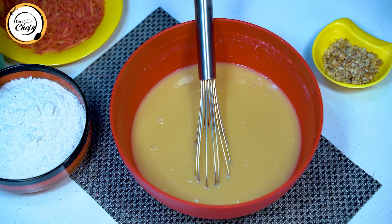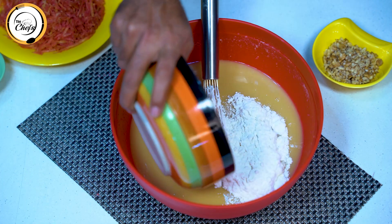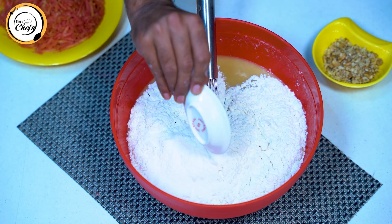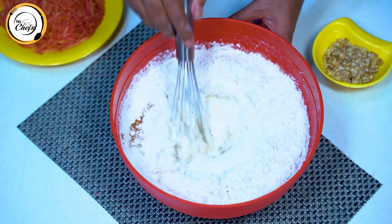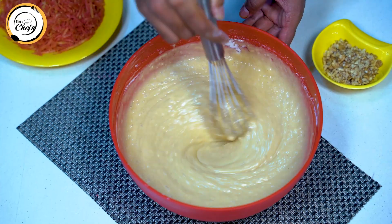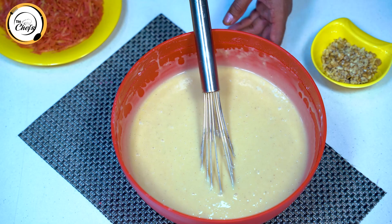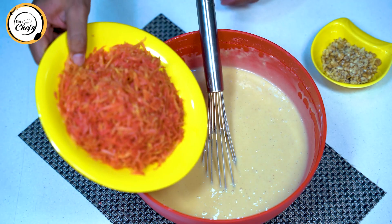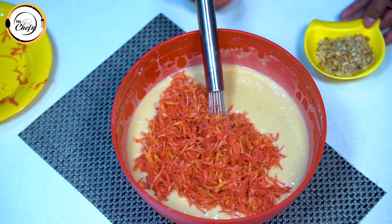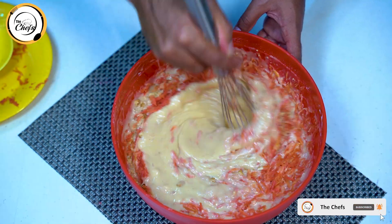After mixing the liquid ingredients, we will mix in the dry ingredients. Then we will add 200 grams of carrots — crushed and folded into the batter — and mix everything together.